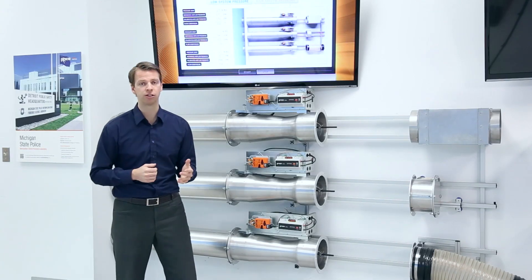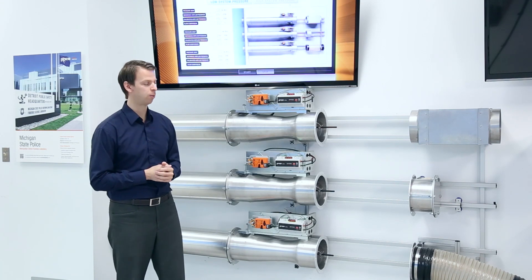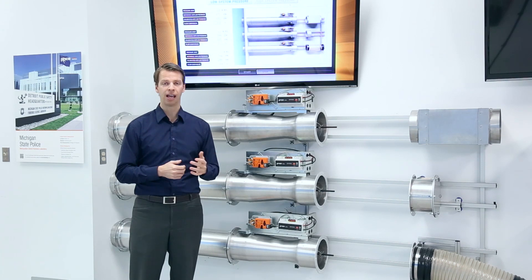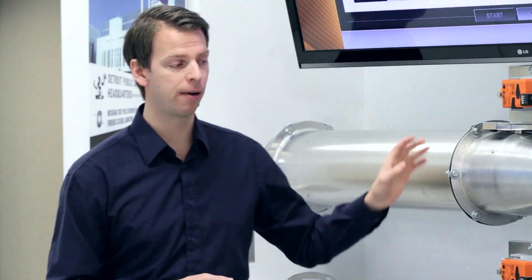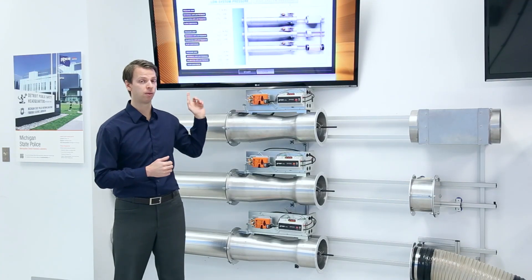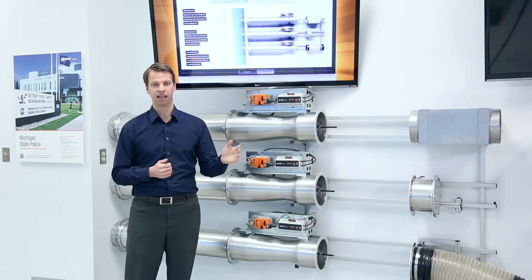We actually have a demonstration to show you today. Here at Price Research Center North we have our venturi display wall. We have three valves that have all been factory calibrated and characterized to provide an output airflow signal. In addition we also have three reference airflow sensors just to verify our factory calibration for this demonstration. After that it goes into a manifold system and to a single exhaust fan exhausting through.